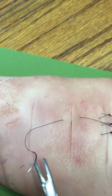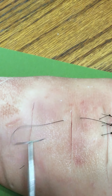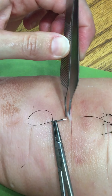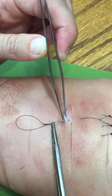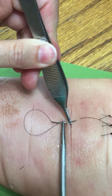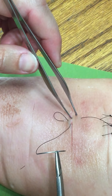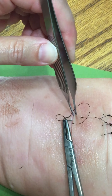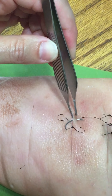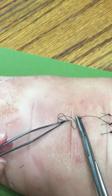I'm going to load the needle backhanded, and this time I'm going to go shallow with the stitch. You can see that I'm coming out just below the skin there, and I'm going to do the same thing on the other side directly across from it, at the same depth from the edge of the wound.